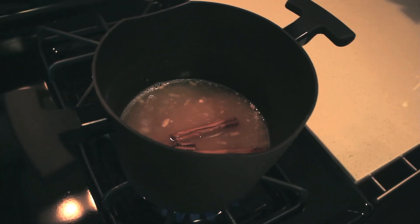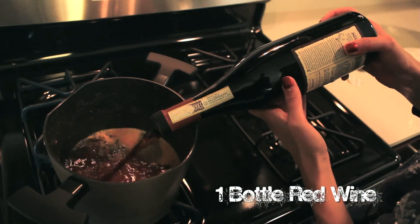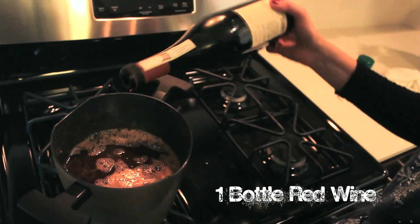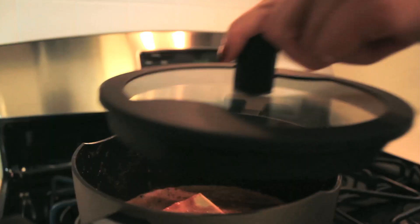Then you're going to add your cloves, and we're just going to let it simmer for about 30 minutes. After that, we add our wine. We're going to take one full bottle of beautiful red wine — I'm using Emmeroni, but you can use whatever kind you want — and pour it into our saucepan.